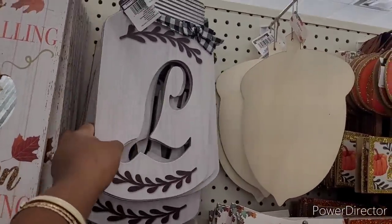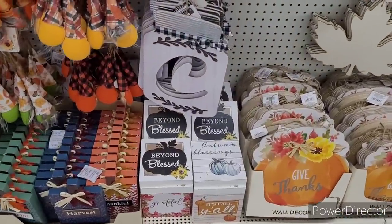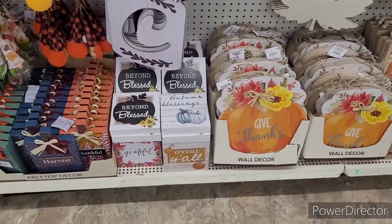They have these monogram mason jars, they're real cute. Beyond Blessed, Autumn Blessings, Grateful. It's fall, y'all.